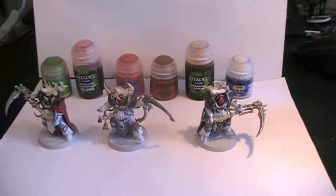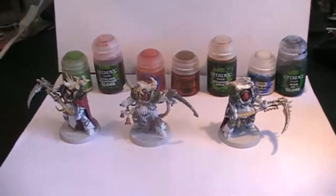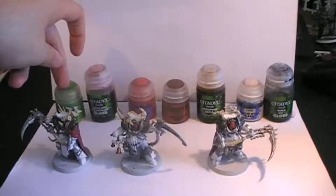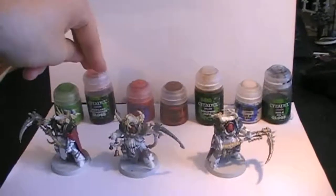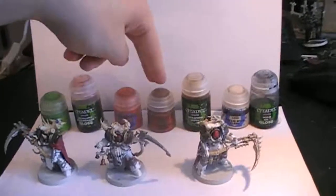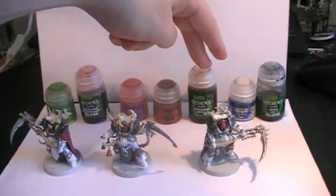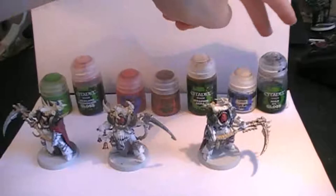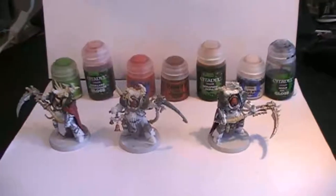And then finally we are going to be applying Nuln Oil all over the models. Quick conclusion for the next step: Moot Green on the cables surrounding their armor, Reikland Fleshshade for the bones protruding from the armor, Iyanden Scarlet for their eye lenses, Mournfang Brown for the stick the leader is holding, Seraphim Sepia on top of the armor, Pallid Wych Flesh on top of that, and then Nuln Oil all over the model.